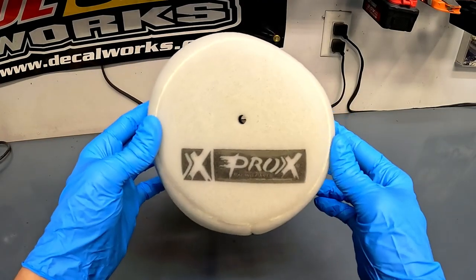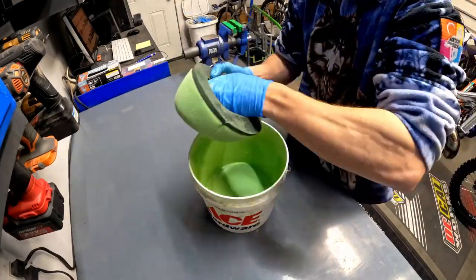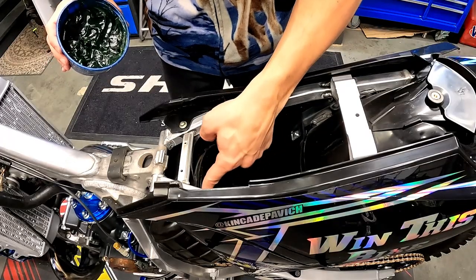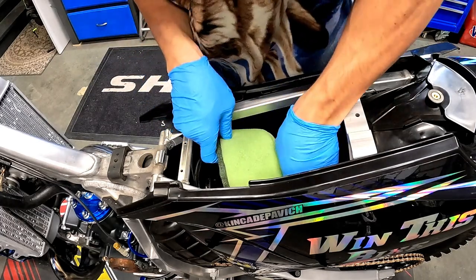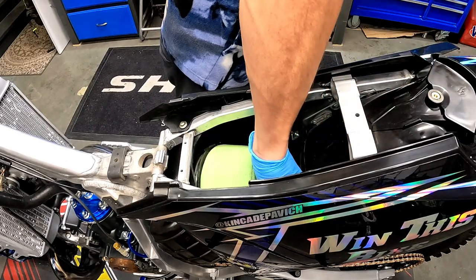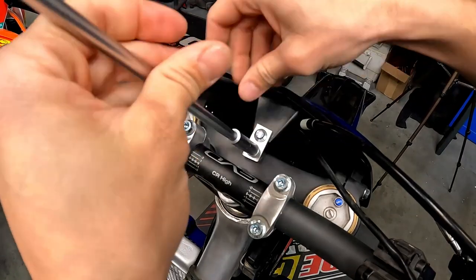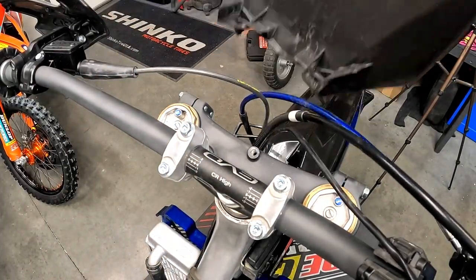I decided it was time to get a fresh air filter from Pro X coated in some no-toil filter oil and installed on the bike. I have to imagine that it will be easier to already have the air filter in the air box before installing the battery box and battery for that electric start kit than it would be to install the air filter after the fact. Granted, the air filter will have to come in and out of the air box anyway, and I know that the battery box is going to make that a little bit more annoying, but you're sacrificing something to get an electric start on a YZ.